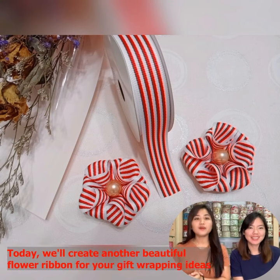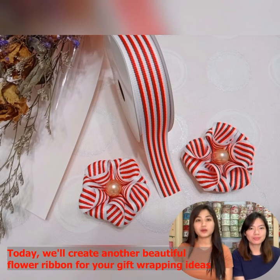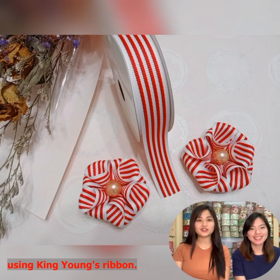Hello Crafting Enthusiasts! Today we will create another beautiful flower ribbon for your gift wrapping ideas using King Yang's Ribbon.